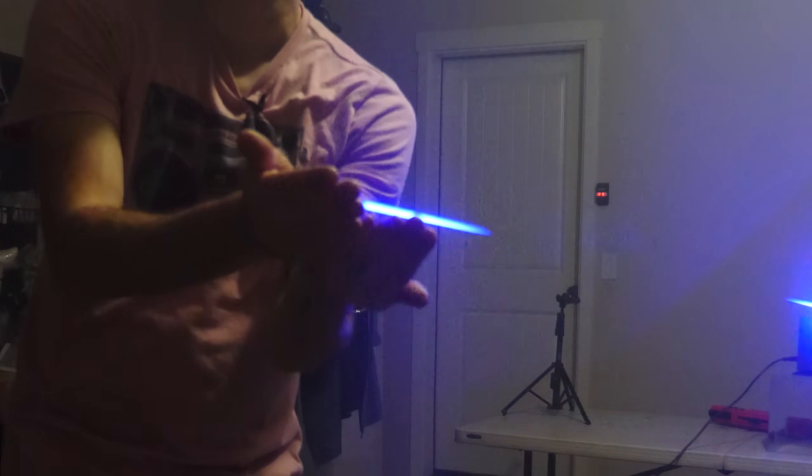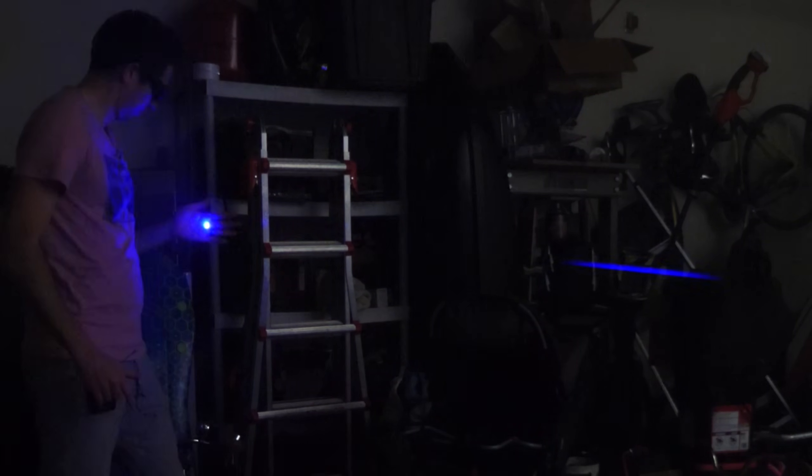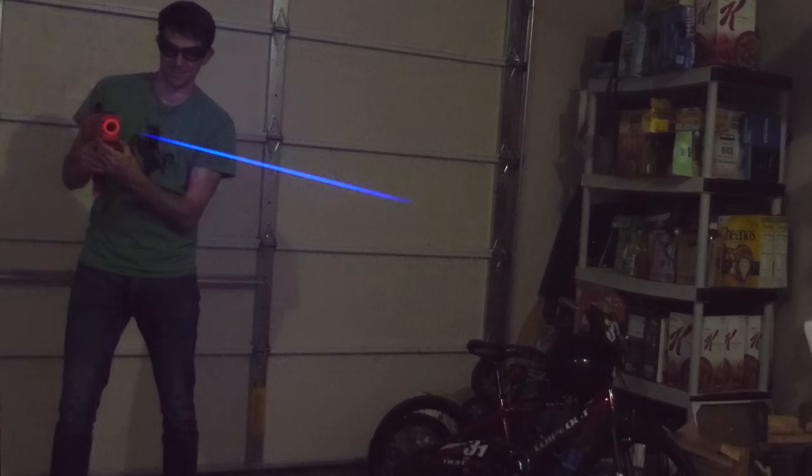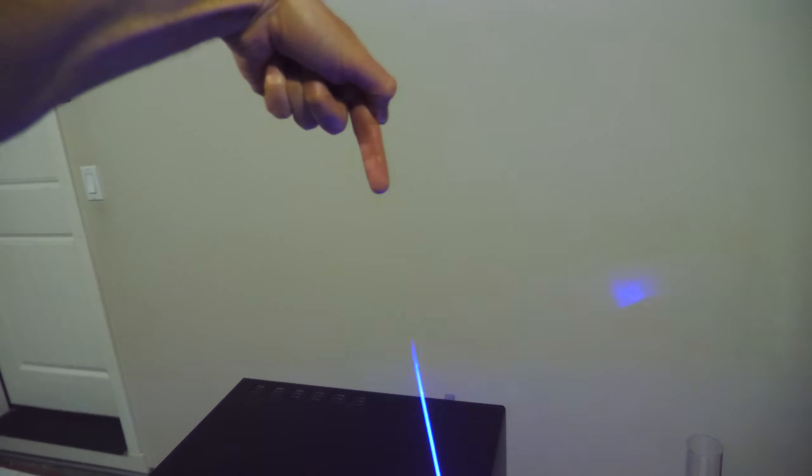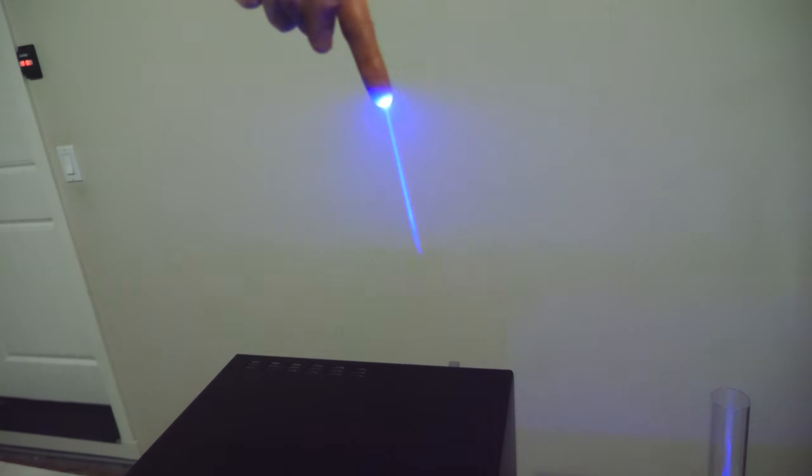I'm literally holding a beam of light in my hands. And what's really cool about this laser technology is I can actually make a gun out of it and shoot it. And not only that, I can even become stronger than a Jedi and shoot lasers out of my fingers.